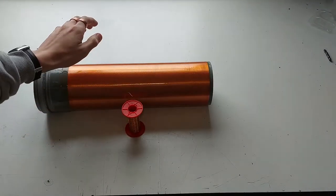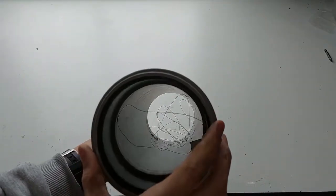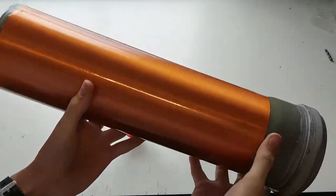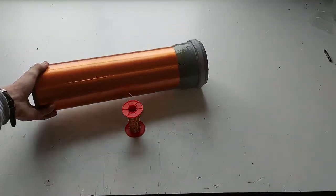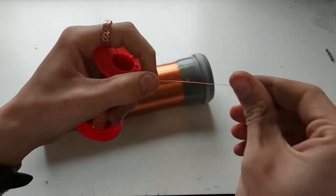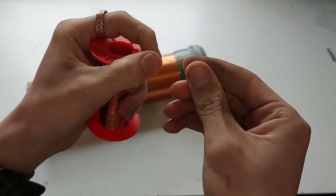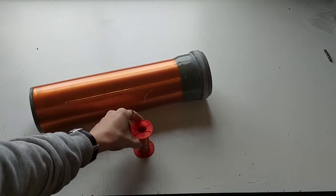For this, you are going to need a suitable plastic pipe to wind your coil on. I used a 110 mm polypropylene drain pipe for my coil. This is the already finished coil. You will also need some magnet wire. I will be using some 0.3 mm wire, which on this pipe will result in about 1000 turns.